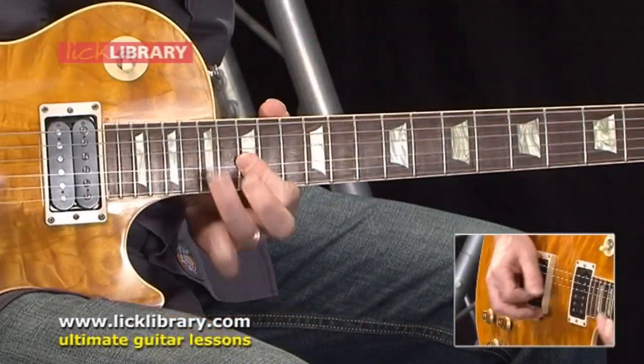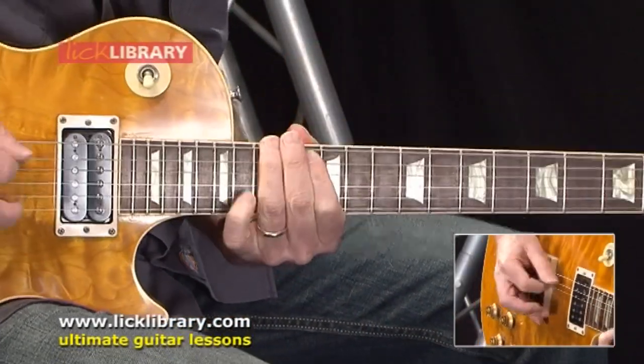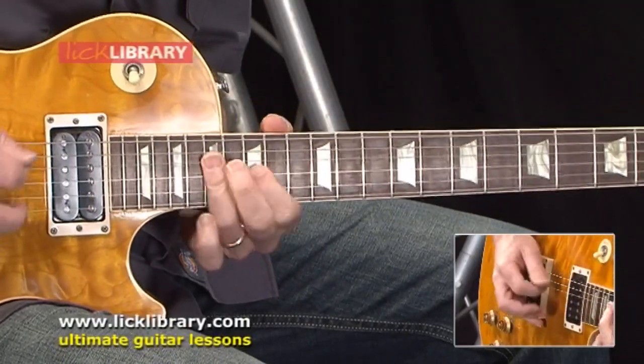I've just finished recording a Quick Licks DVD in the style of Joe Bonamassa. What I've done is taken a 12-bar blues in the key of G — it's an up-tempo blues — and I've soloed over the 12-bar blues a total of seven times. I break down each section of the 12-bar and show you some licks in the style of Joe Bonamassa.